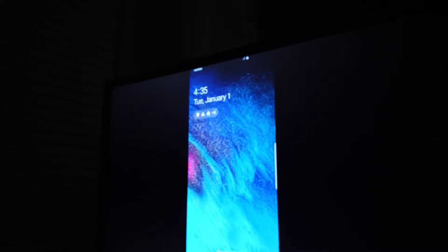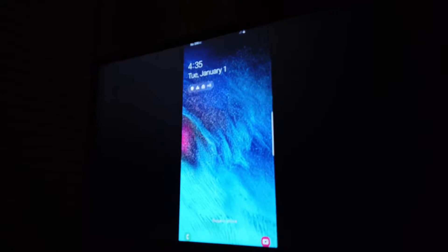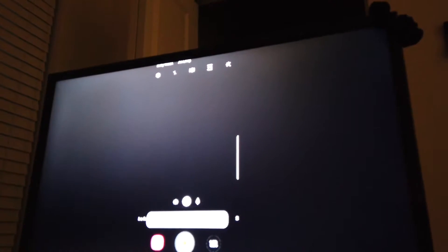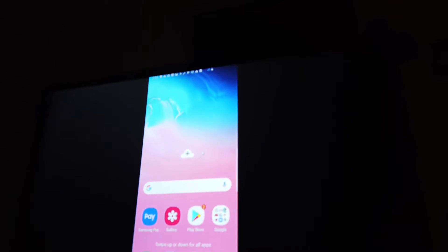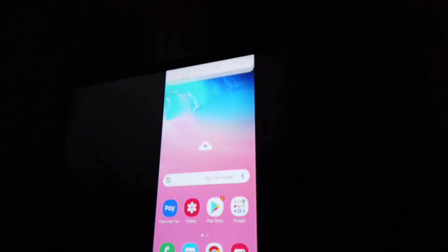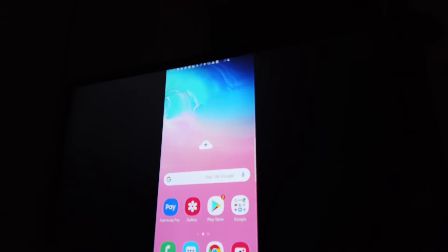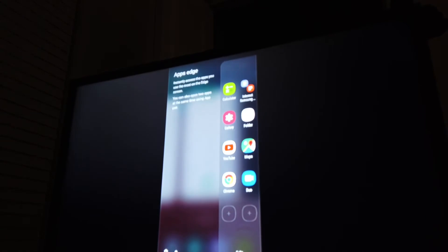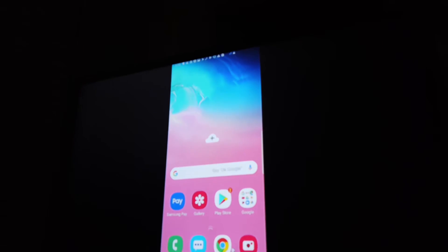And then boom — we can use the mouse, as you can see, to swipe and use the phone. That's pretty much it. I'm not a fan of Android or Samsung, but this is pretty cool and convenient. Thanks for watching.